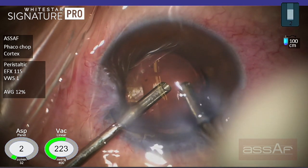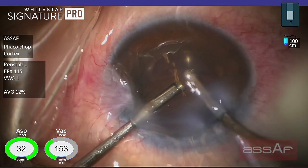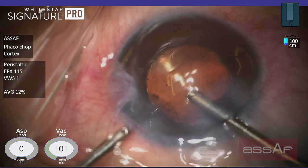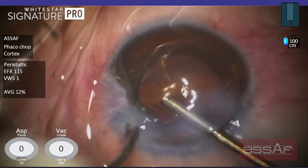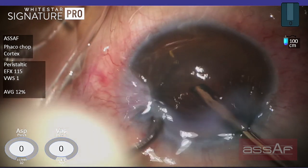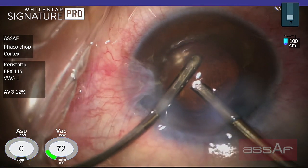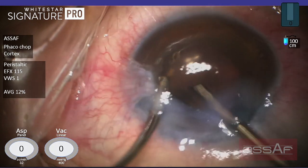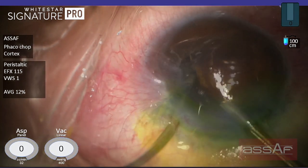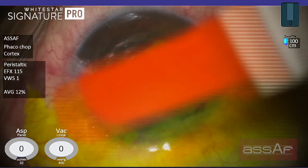Irrigation-aspiration of the OVD from above the IOL optic. If there are some cortical fibers left, we can remove them easily. Now trying to get access behind the IOL optic to clear the OVD behind the IOL, because if left inside the lens capsule it might induce post-operative pressure spikes, which is not good for this compromised cornea.